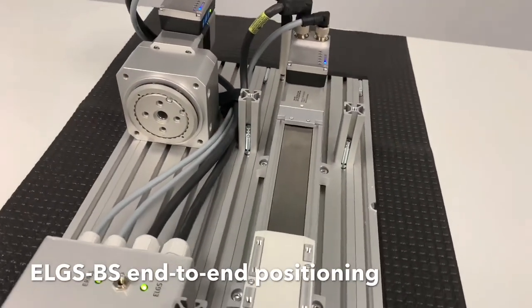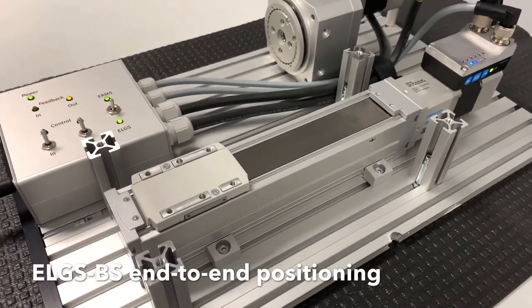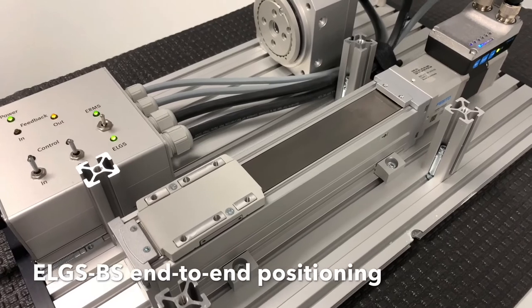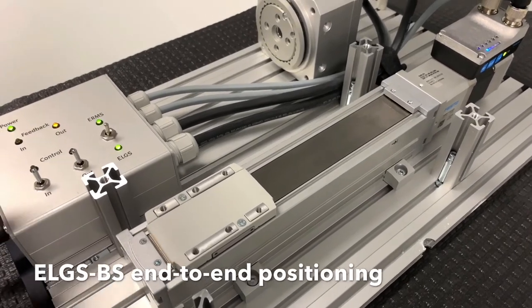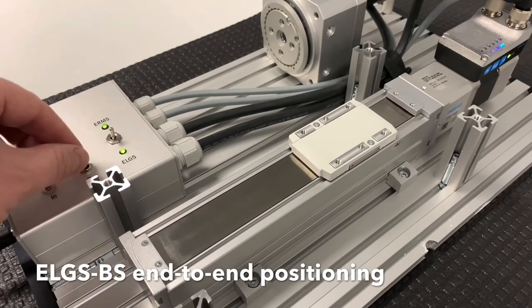This is the ELGS-BS ball screw linear actuator. This model is 100 millimeters long, running on its fastest speed settings. These actuators are available in fixed stroke lengths up to 800 millimeters.